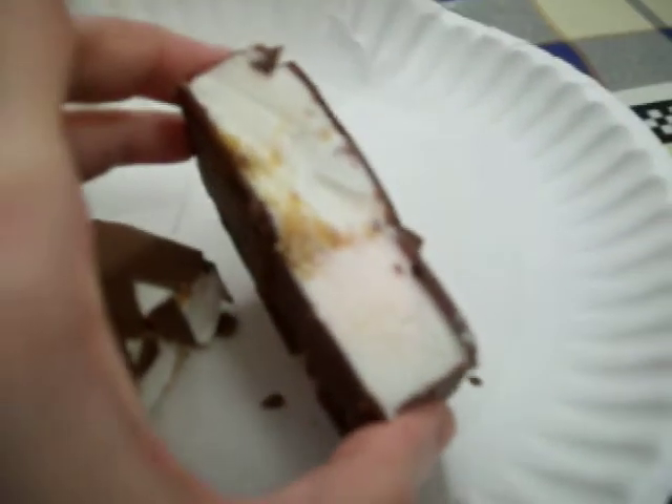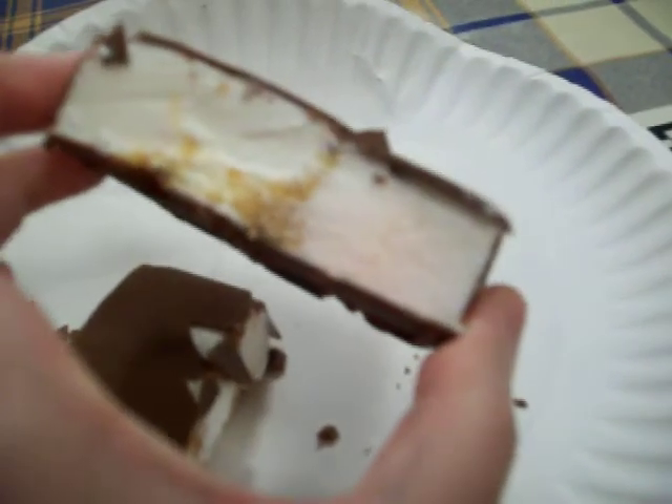You can see a little bit of the s'mores here, and this other piece has even less of the s'mores on the side. It's pretty good. I like the chocolate on top — it's really good.